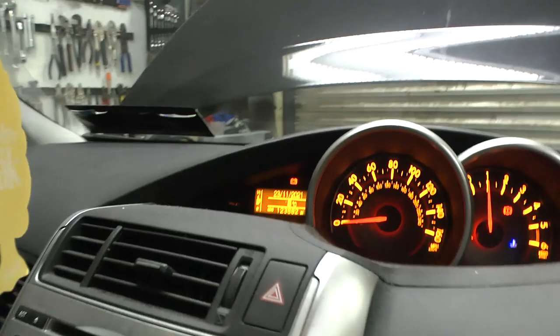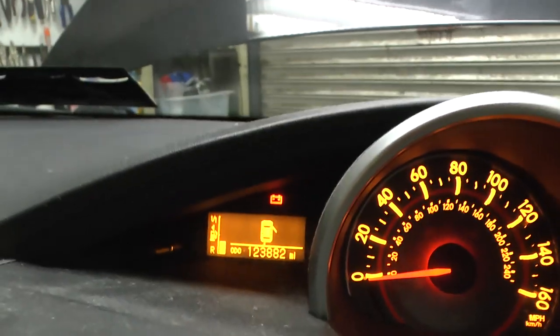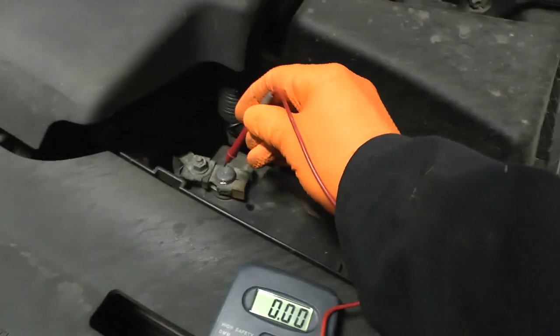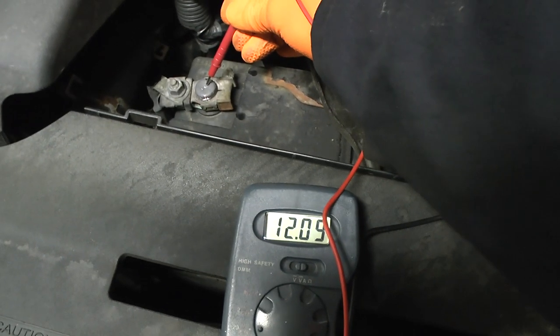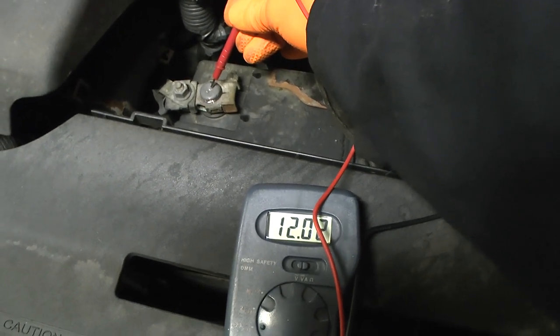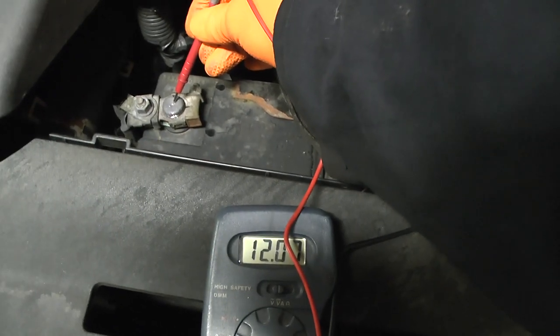So that's the car running — you notice the charge light hasn't gone out, which is the first indication the alternator's not working. You'd expect the battery voltage to be higher than before the car was running. It was reading 12.50, 12.03, 11 and going down as the car uses the battery's power, so the alternator is definitely not charging.